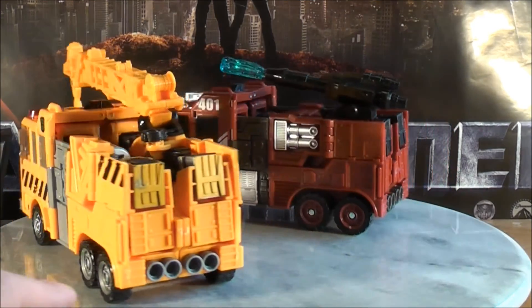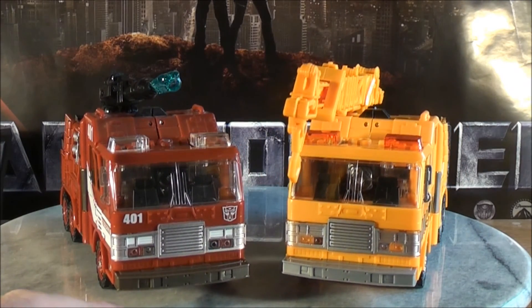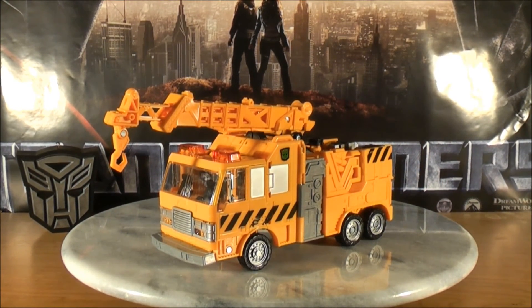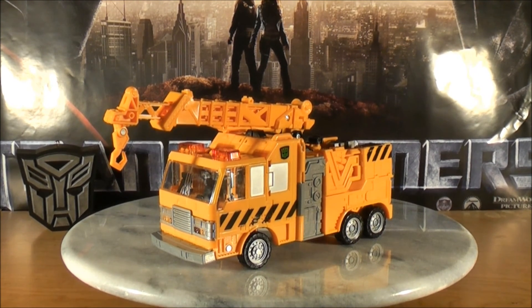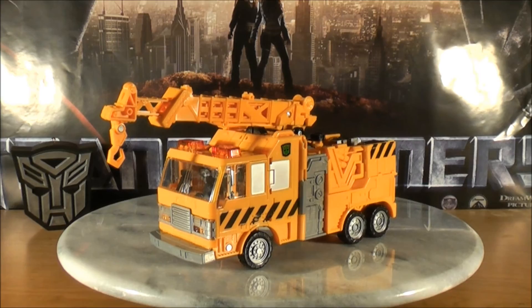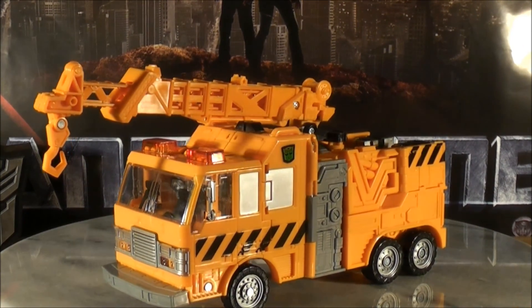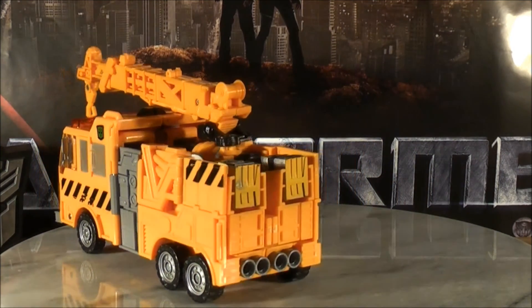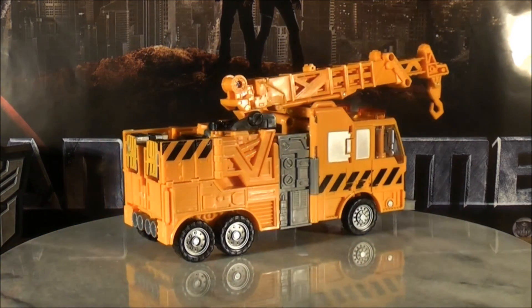Without further ado, let's get Solar Storm Grappel in robot mode and see what we got. I'll give you guys one more last look of Grappel in his construction vehicle mode before I go ahead and put him in robot mode - one more close-up and one more full 360. He's a really, really awesome figure and I do recommend him. I realize he's hard to find, but just get him. He's actually not a bad transformation - he's really, really easy and a lot of fun.